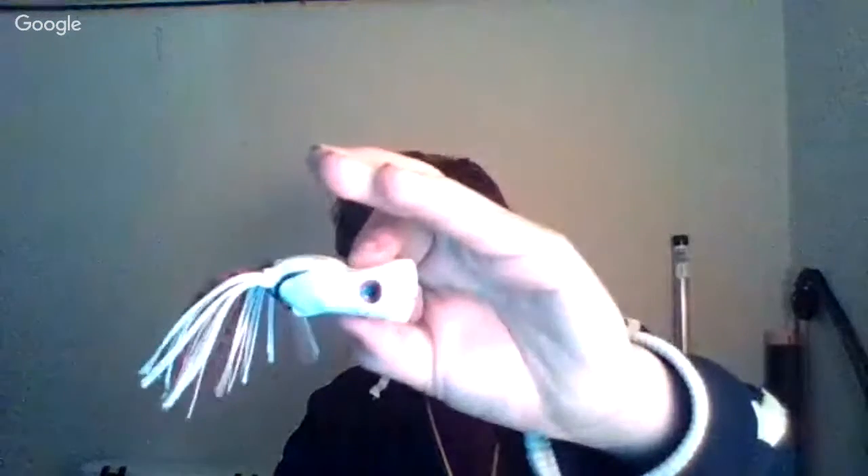If your rod ever breaks, or even the tip, Brown Bear Tackle is the best place to go in Kingston that I know of. I got this mini frog — it's got one leg. Like a 14-pound largemouth came up and ate it and I didn't hook it, which I'm really sad about.